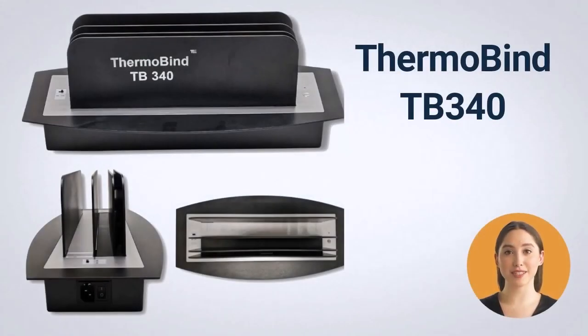The TB340 is a new machine that has been made to our specifications to fill a need for small offices and home use. The 340 is a low cost, easy to use machine that will work with all brands of thermal covers.